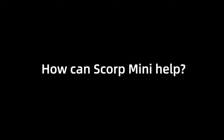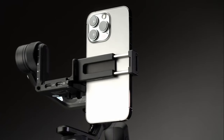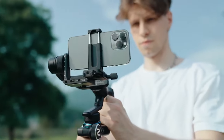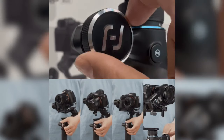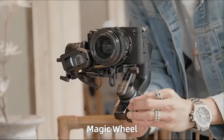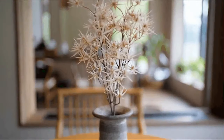How can Scorp Mini help? With Scorp Mini you can now enjoy the sleekest filming and smoothest control experience from any of your smartphone and mirrorless cameras. The unique scroll wheel offers incredible shooting flow with even more precision, thanks to its electromagnetic scrolling.